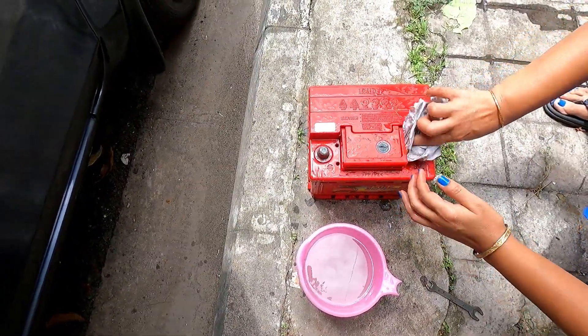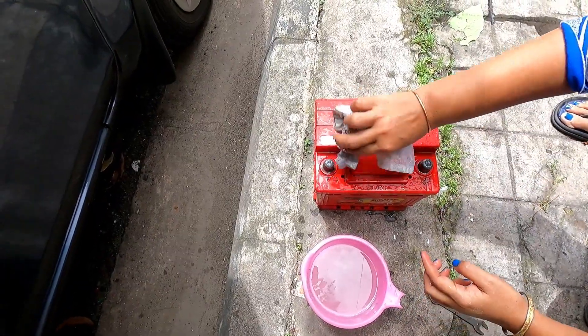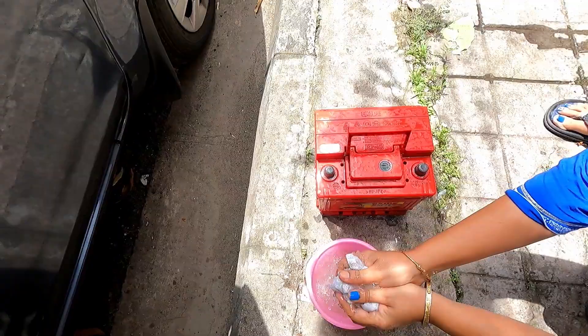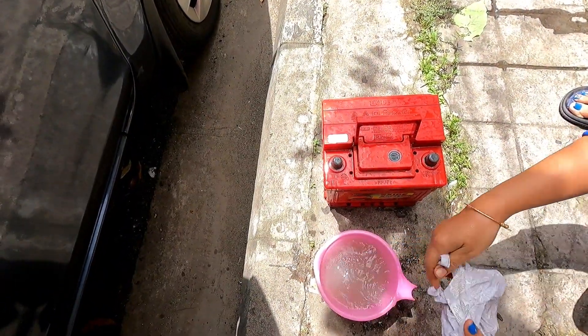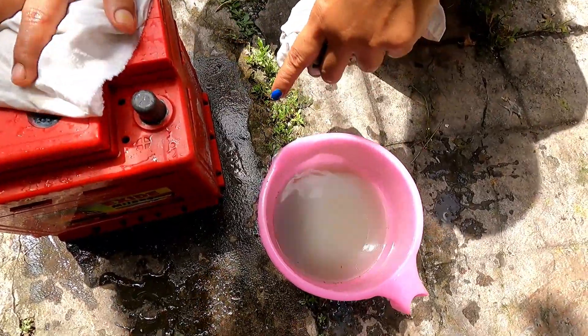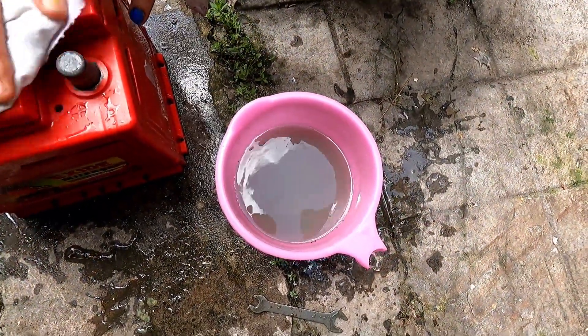You will see a whitish powder layer around the terminals. With this we will also clean the battery compartment. You can see the dirt and all the acid residue that is now in the soda water.